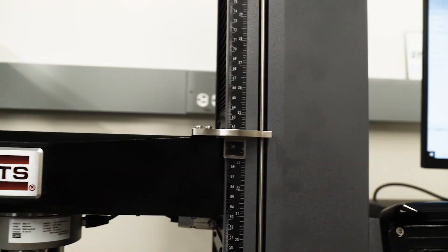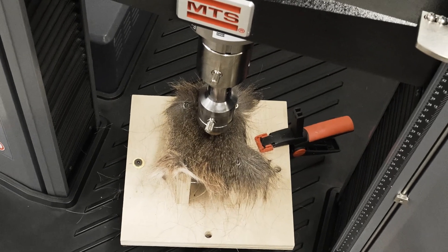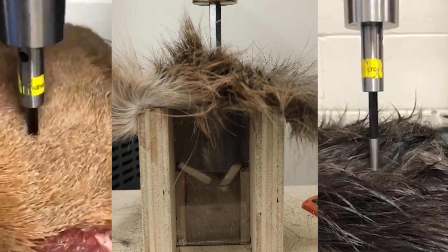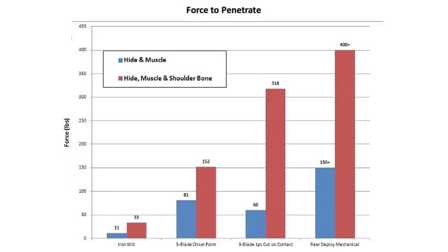Throughout the development I used the Instron machine to very accurately measure the force it takes to push down through hide, bone, and tissue. I used the Instron to compare our broadhead to other broadhead designs and to achieve the final design that minimizes force and maximizes penetration through animals.